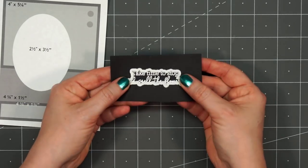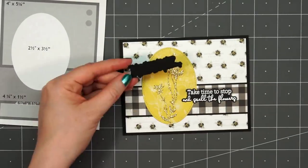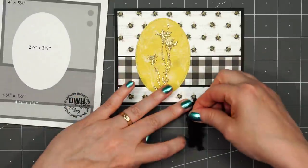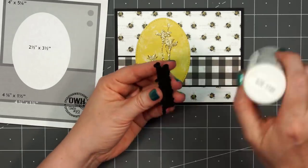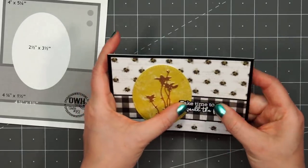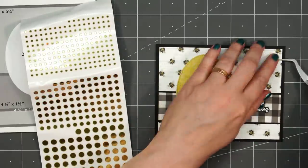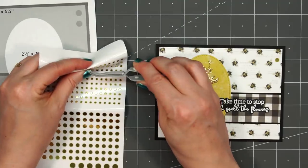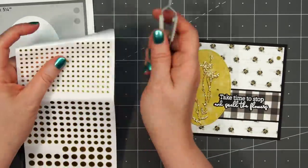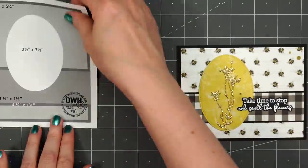I'm using the coordinating die to cut this out. I love Honey Bee Stamps coordinating dies — they go around their sentiments and cut them out perfectly. Before adhering it to the card, I'm adding some scrap cardstock on the right side of the sentiment. I decided just to use the die, cut out a second piece, and then trimmed off the left portion and glued the two pieces together. I really like how the white sentiment pops against the black cardstock. To finish off the card, I'm using some more of Love From Lizzy's peel-offs in the mini circle style, this is the gold mirror color — two in the lower left-hand corner, two in the upper right-hand corner, and one next to the image.